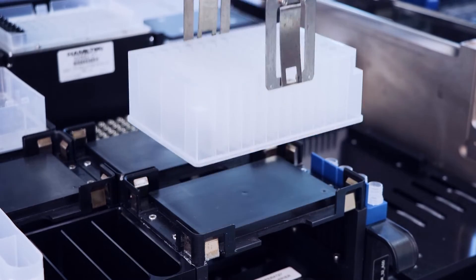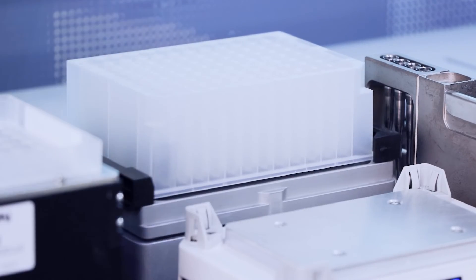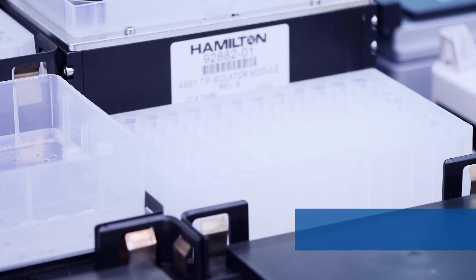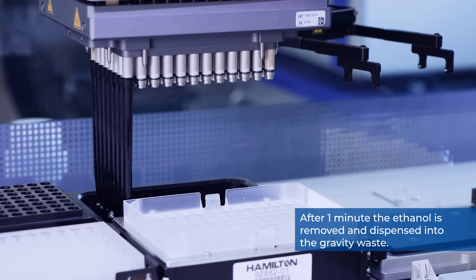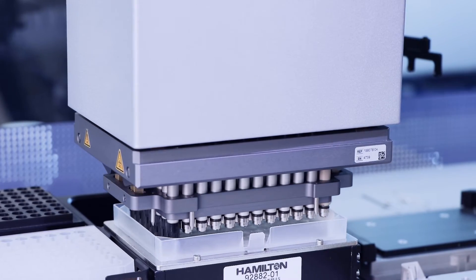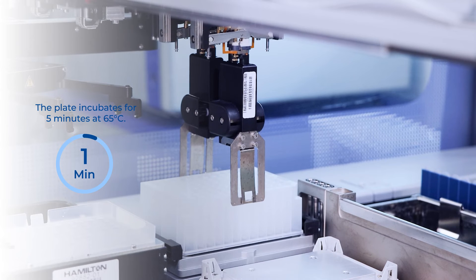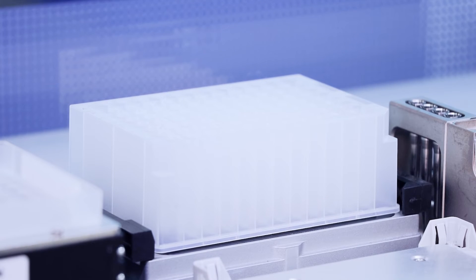The sample plate is transferred to the shaker and vortexed for one minute before being transferred to the magnet. After one minute, the ethanol is removed and dispensed into the gravity waste. The previous three steps are repeated two more times for a total of three washes with 70% ethanol. The sample plate is then transferred to the heater and incubated at 65 degrees Celsius for five minutes to evaporate excess ethanol.